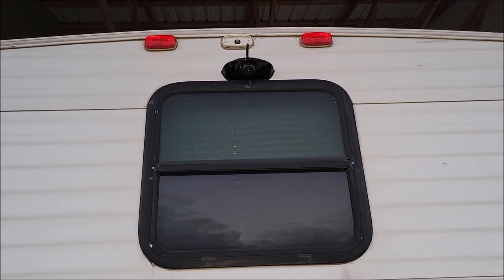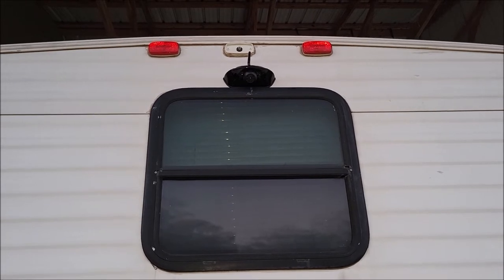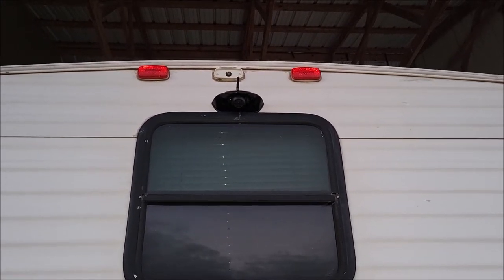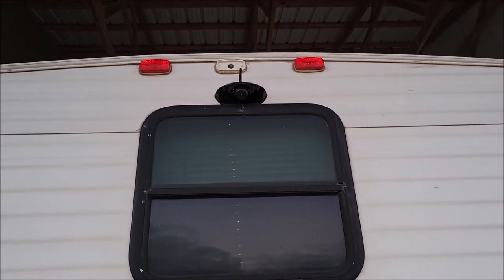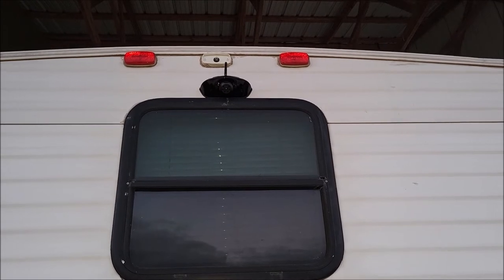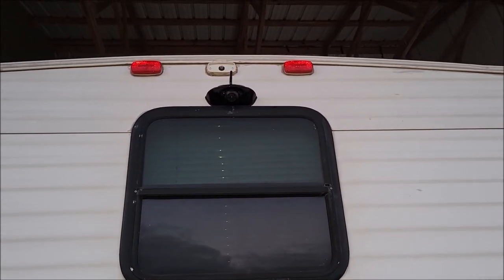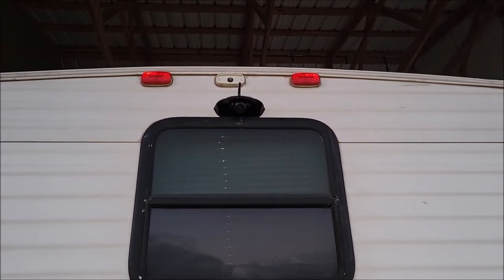My RV is a 2014 and it did not have a camera prep package, so I had to do it all manually. But I was able to punch a little hole underneath the light, run the wires up to the lights, and wire it into my running lights. That's fine because when I'm pulling the RV I have my lights on anyway, so it powers the camera fine. I checked the camera from inside the truck and everything is working great — it just started working right out of the box. Now that it's mounted and powered, I can go work on the mounting inside my truck.